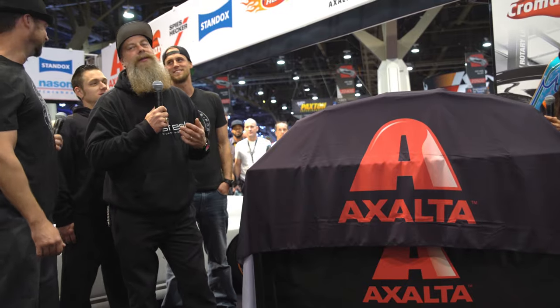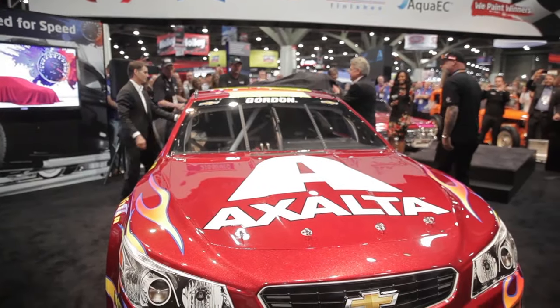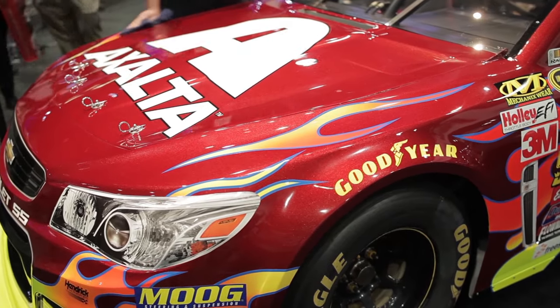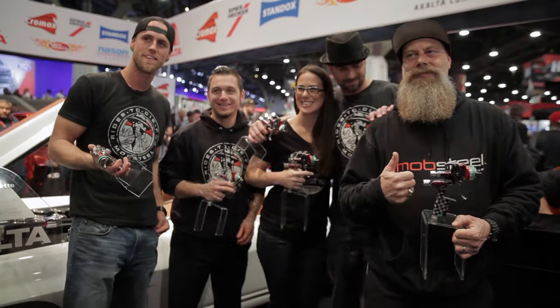It was an honor for me to paint Jeff Gordon's number 24 car. It was nerve-wracking, but I knew I had the equipment with the SATA spray equipment, and I knew I had the paint with the Exalta Mosaic. You guys, it's an unbelievable paint — it's so user-friendly.